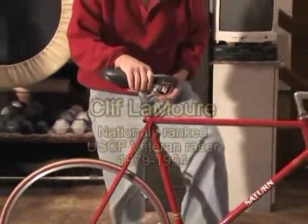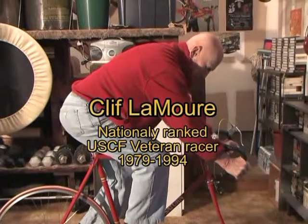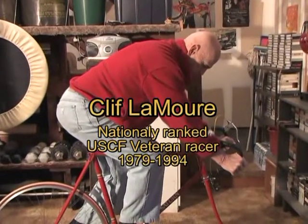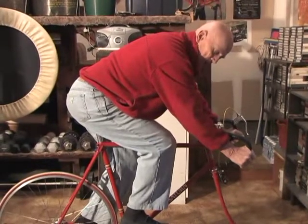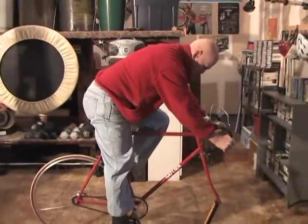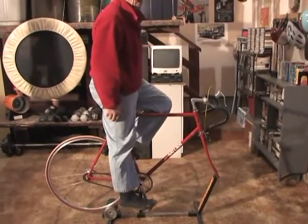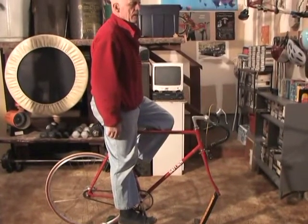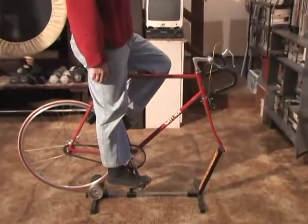Now how do you set the saddle height? Most of your pedaling should be done with better shoes than I've got on now, and through the balls of the feet, so there's a little flexibility. When you're flexed down and locked, you can see that my heel is slightly below the axle of the pedal.